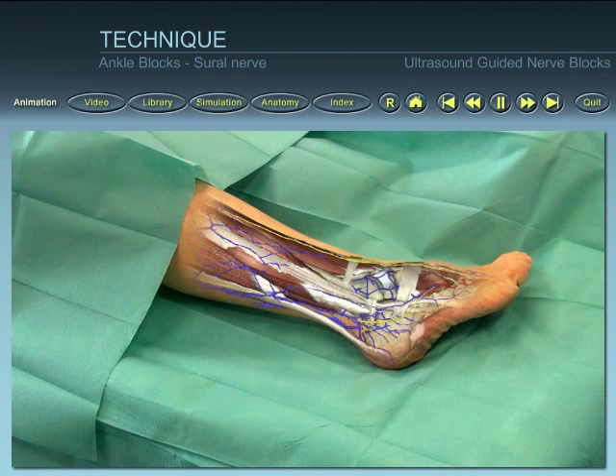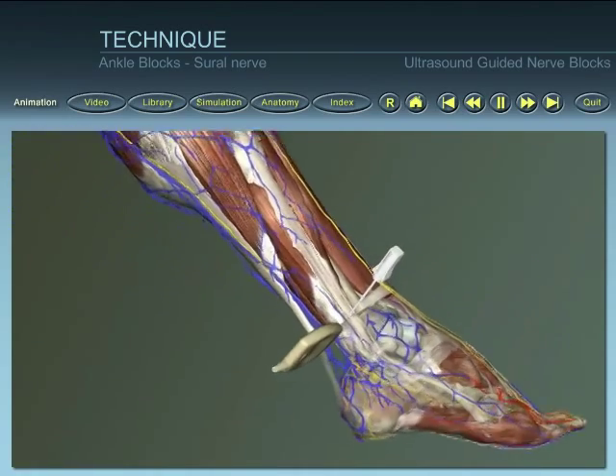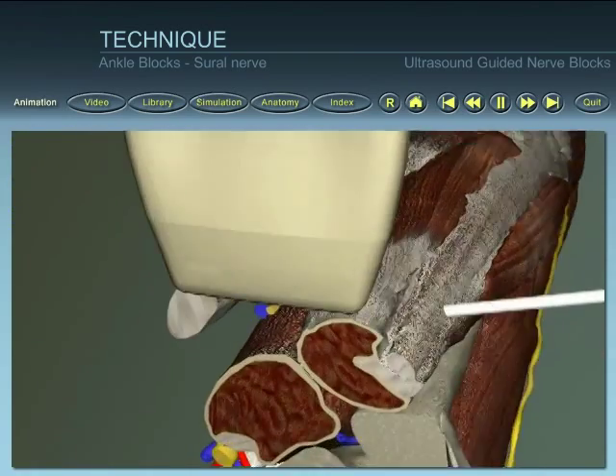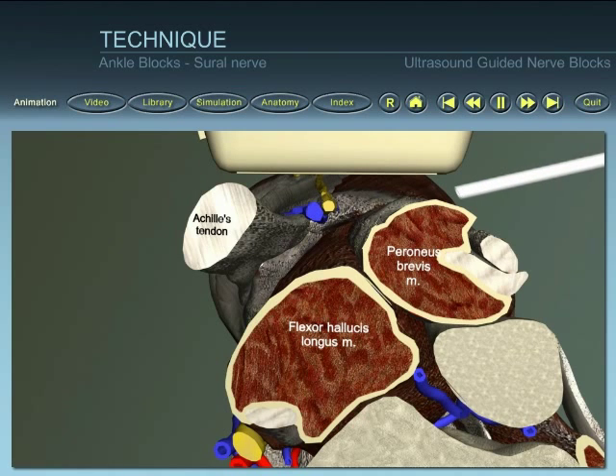Position the patient and identify superficial landmarks. Place the ultrasound probe on the skin. Insert the needle at the outer anterior end of the probe. Identify the needle within the ultrasound beam and direct the needle towards the sural nerve.